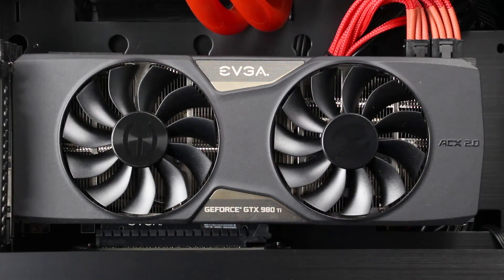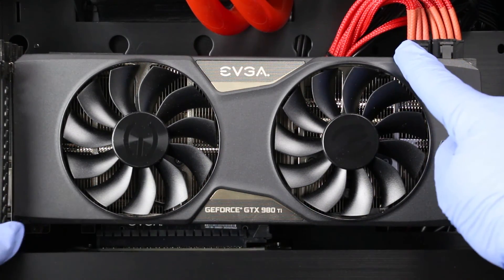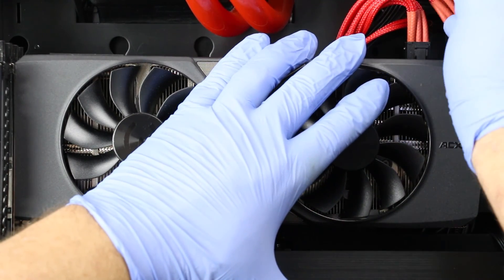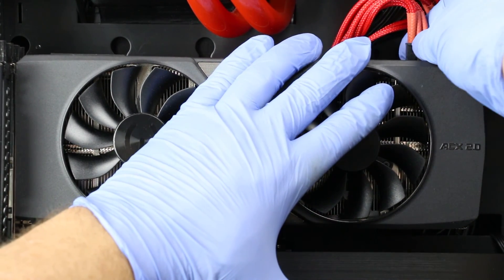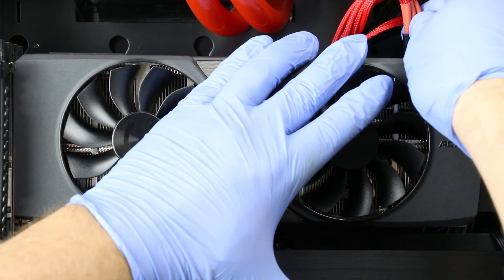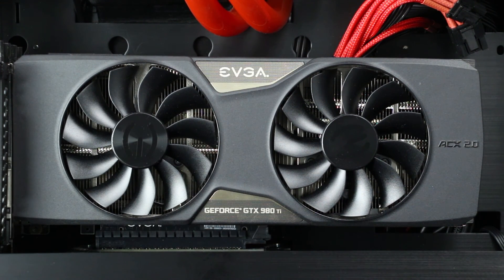Next, we will remove the two PCIe power cables on the right edge of the video card. Brace the video card with one hand, then grab one of the cables, depress the clip in the middle of it, and pull it away from the video card. You may have to wiggle it left and right while you're doing so to get it to come free, but it should come free without too much effort. Repeat this until both cables are unplugged.